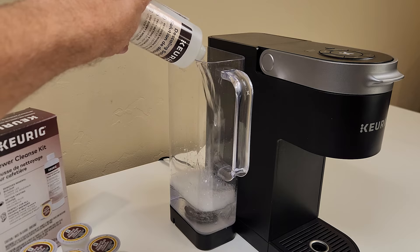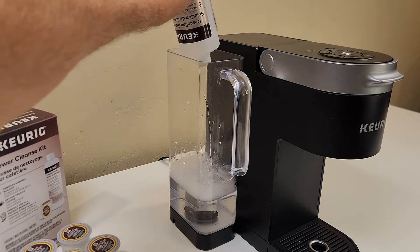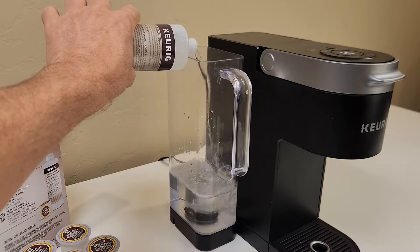Next I add a full bottle of descaling solution to the reservoir. I prefer the Keurig descaling solution to other methods like vinegar because it's pretty much odorless. Then I fill the descaling solution bottle with water and pour it into the reservoir as well.